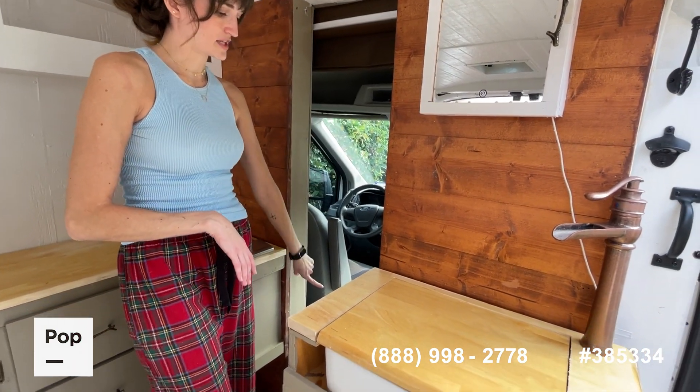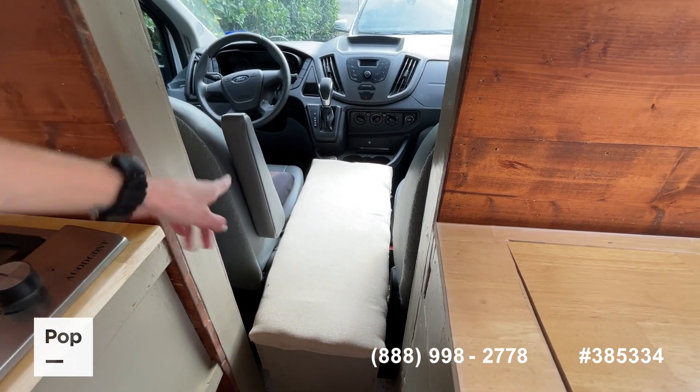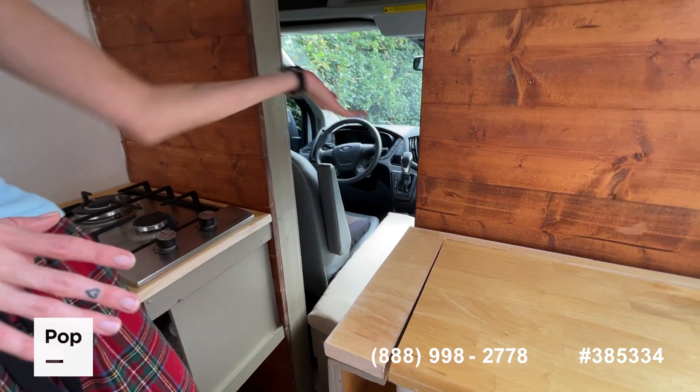It just rests on the bench here, which is removable, but it also opens up and it's cushioned. So if you have a dog or something, it can sit there when you drive if you need that seat open for a person.